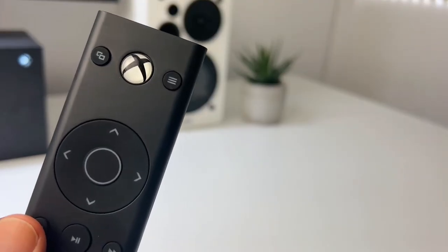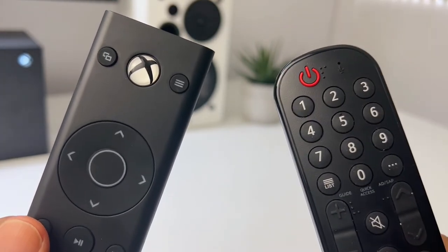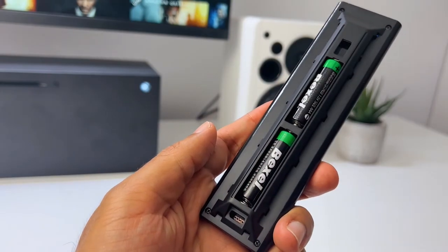Looking at the battery life, it is the same as on a normal remote control, so you don't have to swap out the batteries anytime soon.